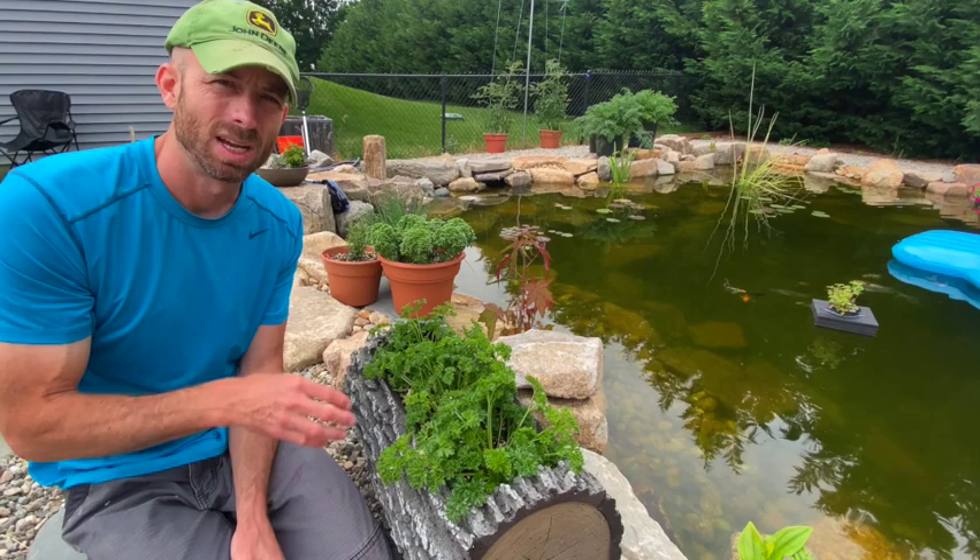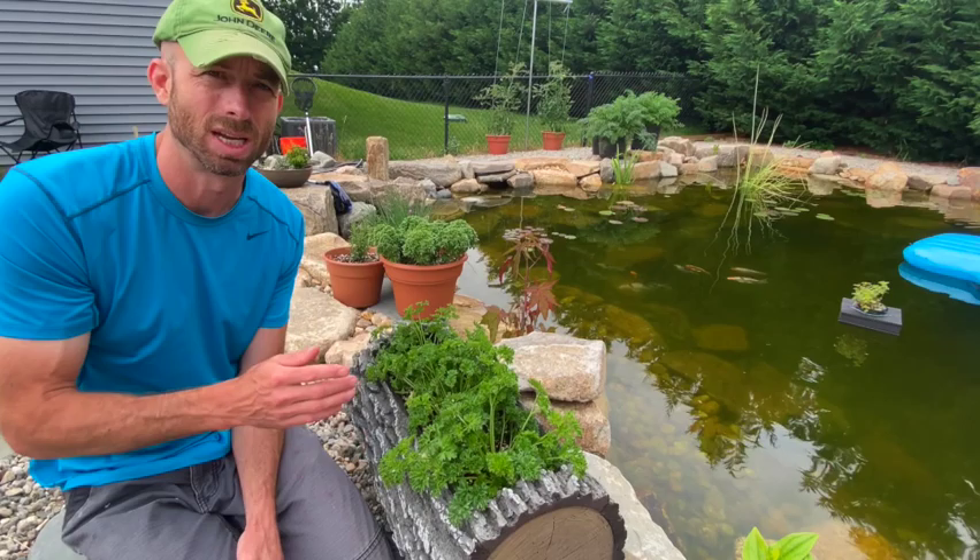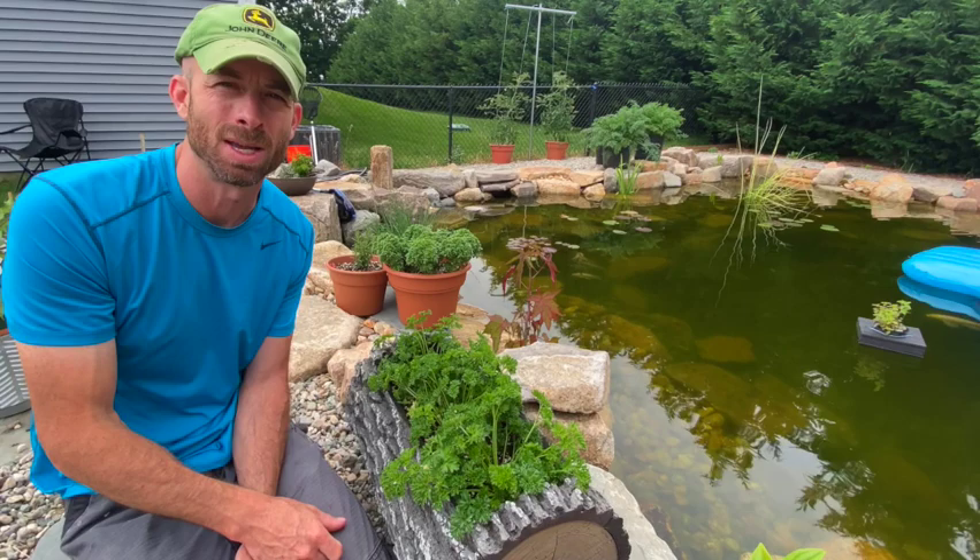Basically what I want you to get from this video: scout regularly, and if you find something, make sure you know what it is before deciding to treat it. Then, if it is a bad insect, figure out how you're going to treat it and the proper thresholds at which to treat it. If you have any questions, let me know in the comments — hit that subscribe button, I'll see you next time.